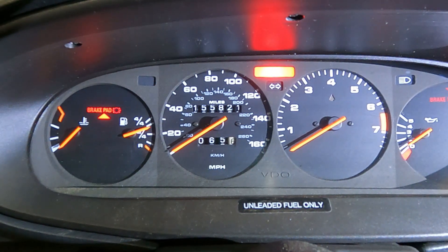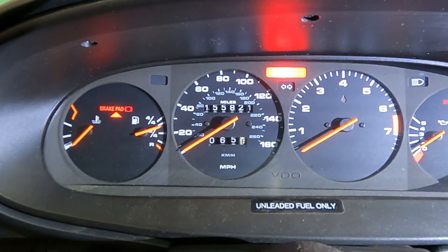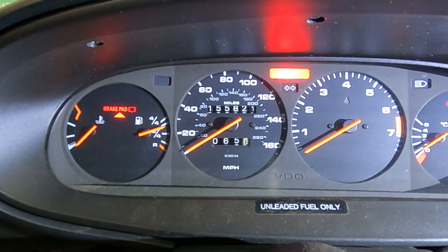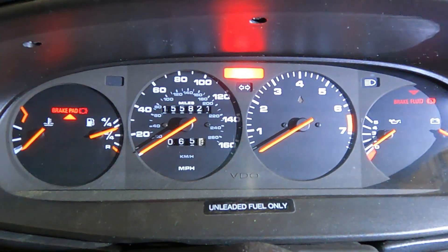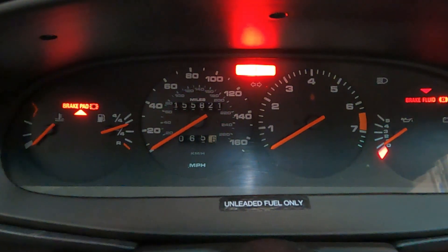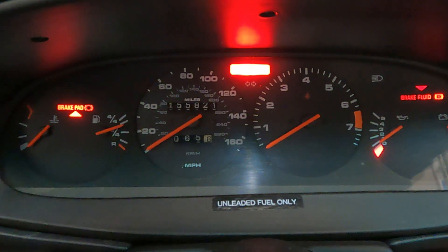Today we're working on the 944. One of the issues we're having is the fuel gauge — even when it's completely full, the gauge never seems to read over three quarters. The rest of the gauges seem to be working fine. I've changed some of the indicator bulbs in the dash to LED.